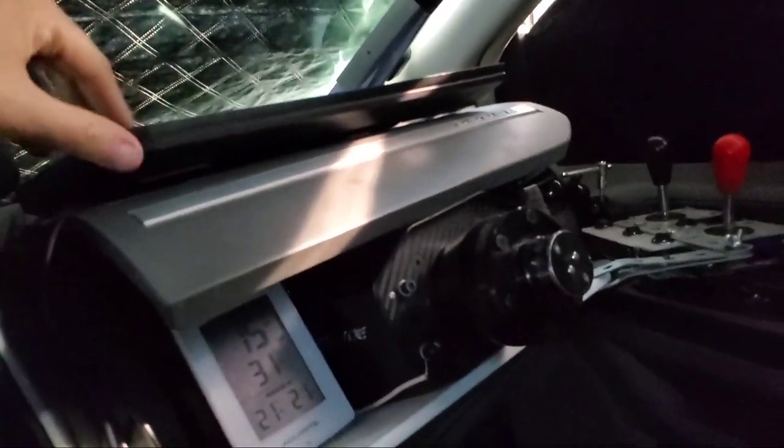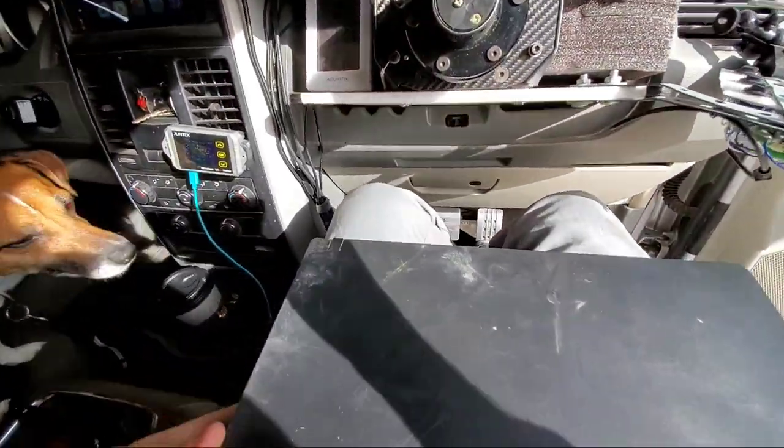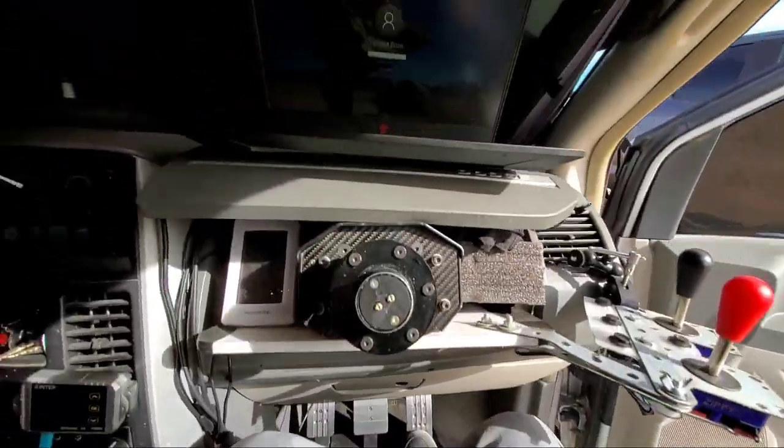I used poly-ISO insulation from Home Depot on all the windows except the rear one, which is too curved for the hard panel. For the front I have an easy-deployable sunshade. When I need to work, I remove the trash bin, take out my laptop, remove my dog's bed, set up a small table with my mouse and keyboard, and I'm ready to work.